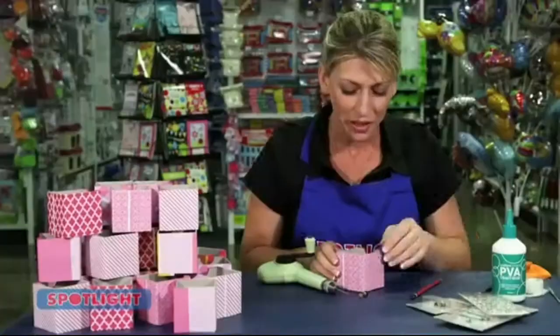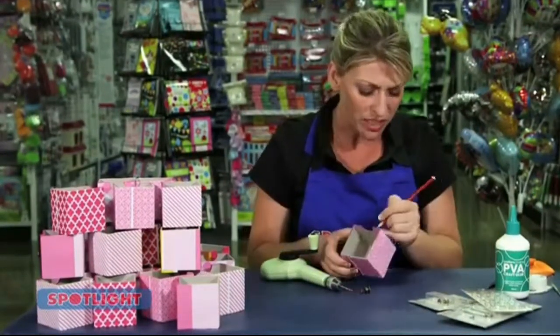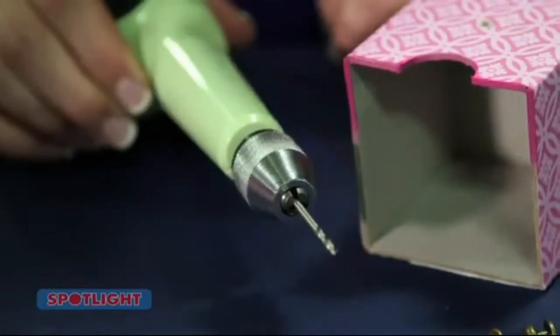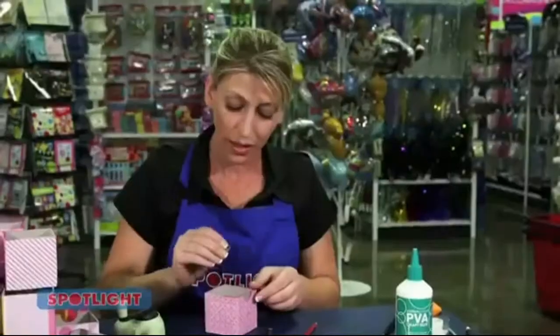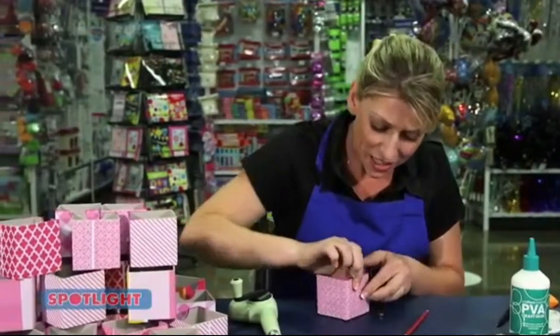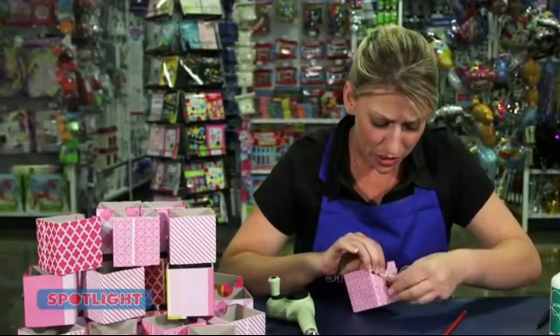Now you can add some handles or book plates to the front of your drawers. To attach the brass knobs, you'll need to use a pencil to mark exactly where you want your holes to go. Then using a hand drill, use the second smallest drill piece. Drill exactly where you've marked with your pencil. Insert the screw from the inside of the box into the hole, now attach the knob, screwing until tight.